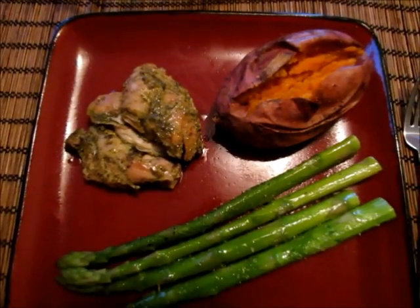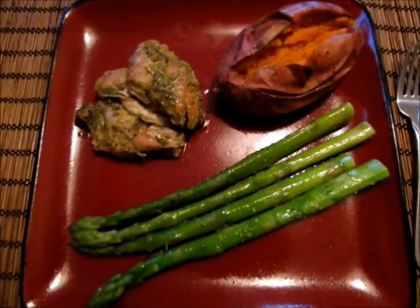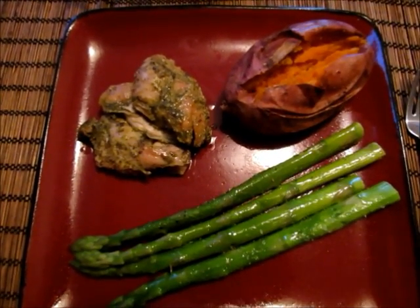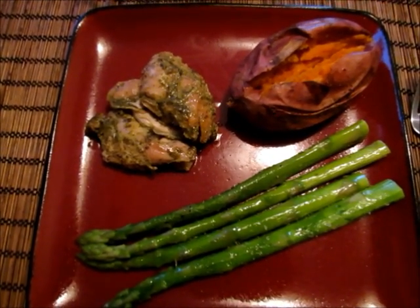I'm serving my chicken thighs with a baked sweet potato and some asparagus. I hope you enjoyed this very simple recipe. If you have any questions feel free to comment below — thank you so much for watching!